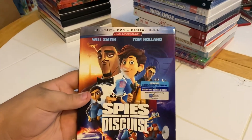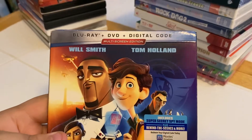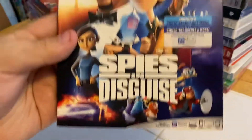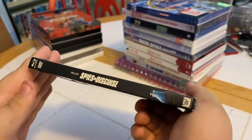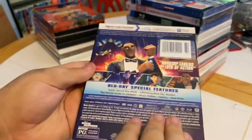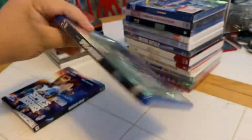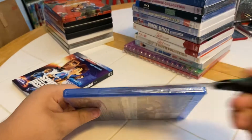Here we have the Blu-ray, DVD, and digital code multi-screen edition of Spies in Disguise. Front side, other side, back — and there's a matching cover side back. Let's crack into it and see what we got.